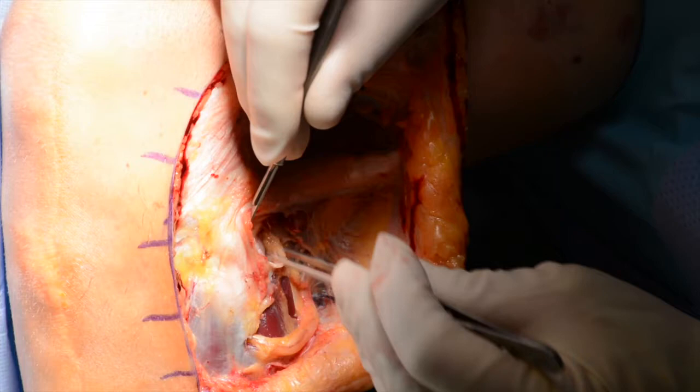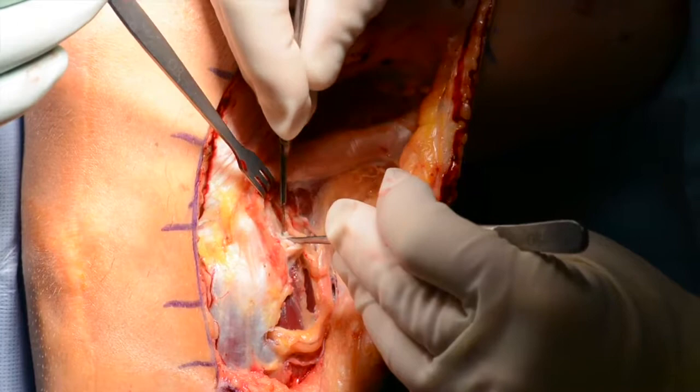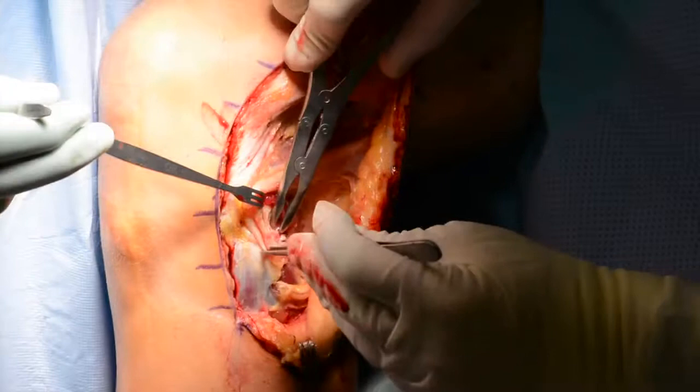Elevation up the inferior aspect of the biceps at the fibular head occurs next, after which a clear attachment may not be easily identifiable. From the entire apex of the posterolateral fibular styloid down to the lateral aspect of the fibular head, decortication is then carried out.